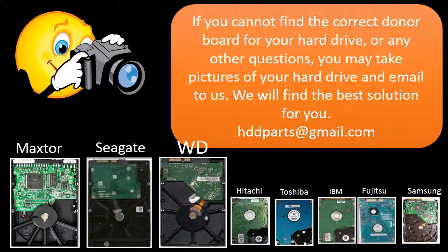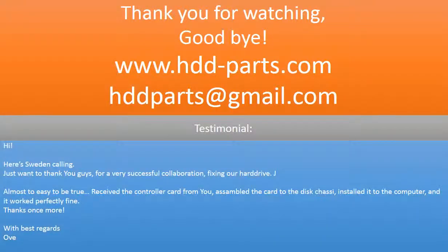Our email address is HDDParts at gmail.com. Thank you for watching. Goodbye.